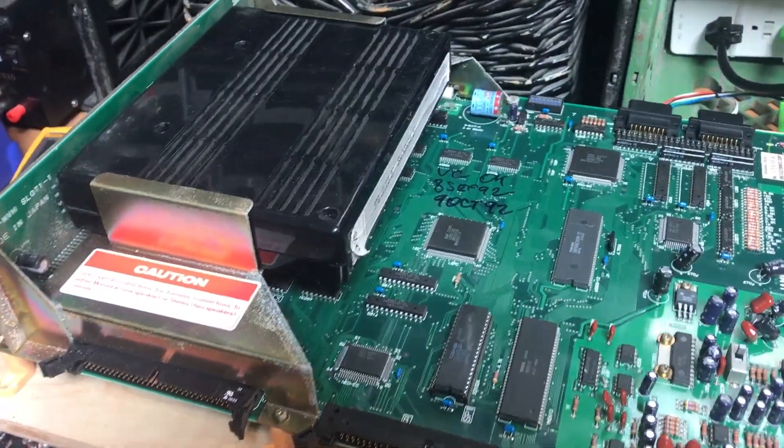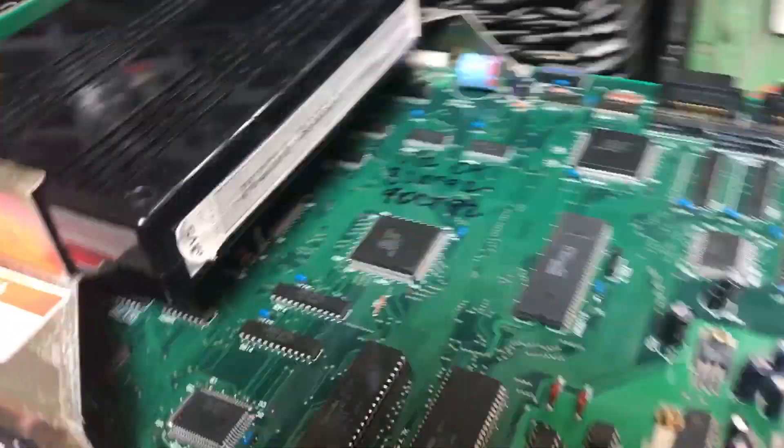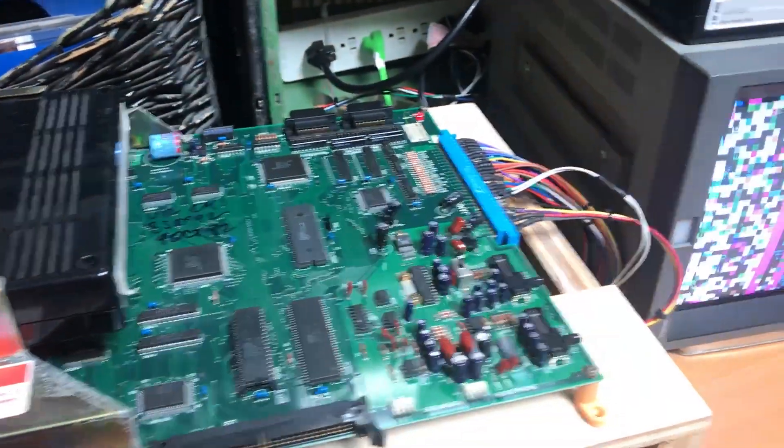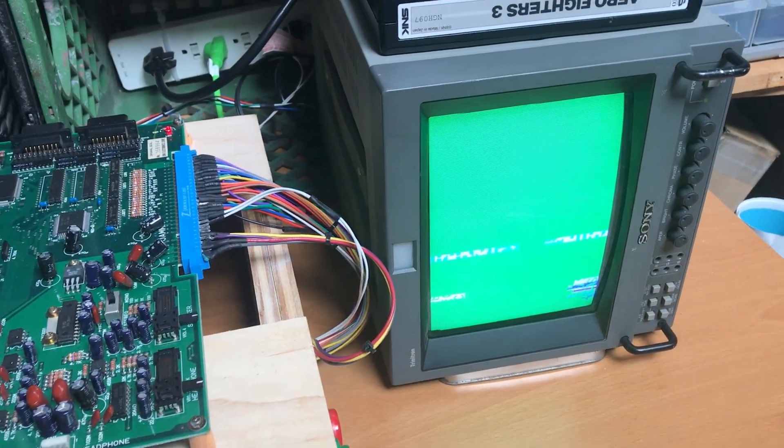I've got this Neo Geo one-slot board here, and you can see I've got Puzzle Bobble in there. If I go ahead and turn this on, you can see we just get this weird green screen there.